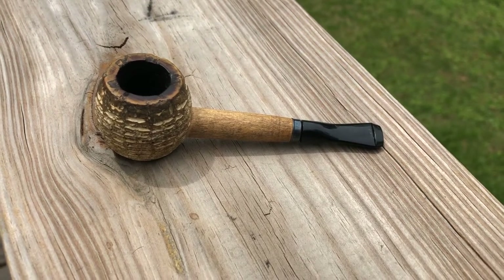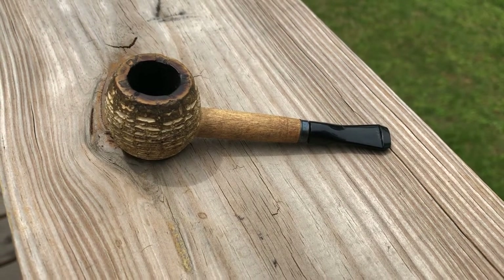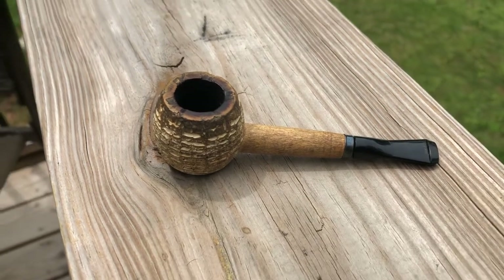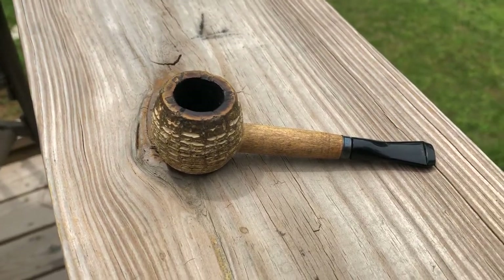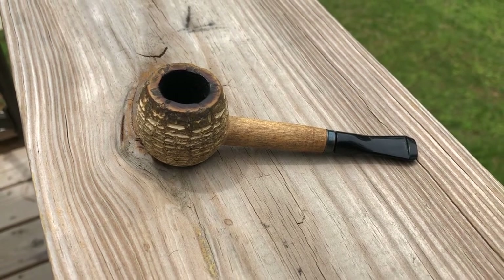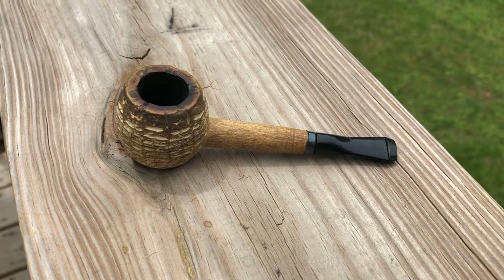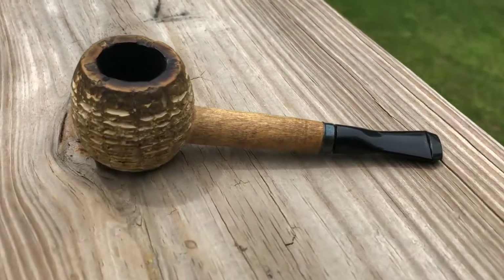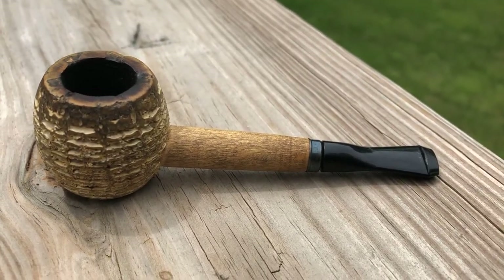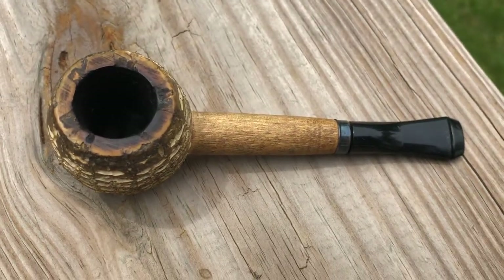First one laying right here — I'm going to talk about my cobs real quick. The first one is a Morgan Nose Warmer, unfinished, naked, as some people call them. I've had that pipe for about five years. It was a grab from aristocob.com. Smoked that one a lot — out in the yard, in the garden, and things like that.